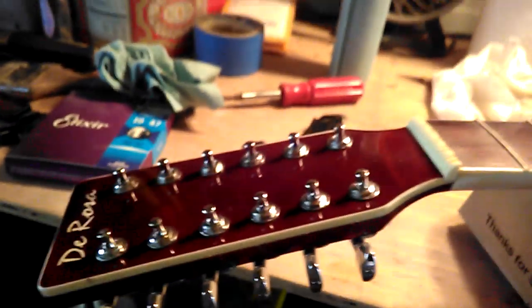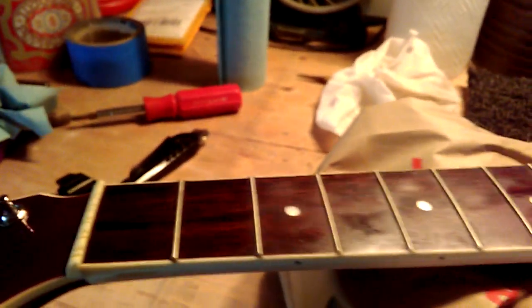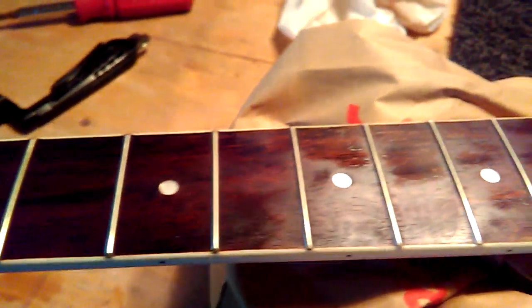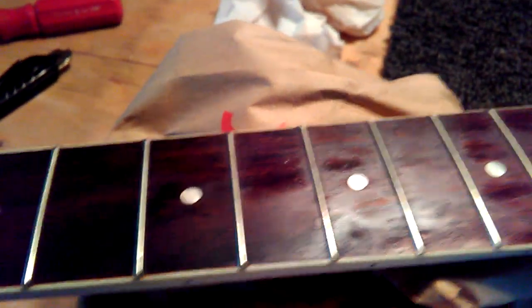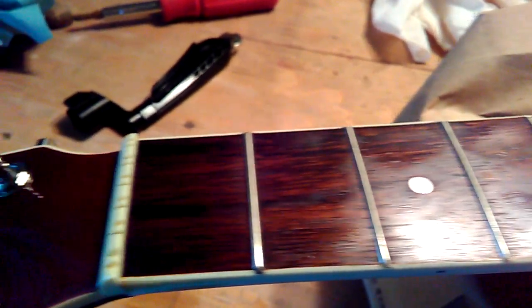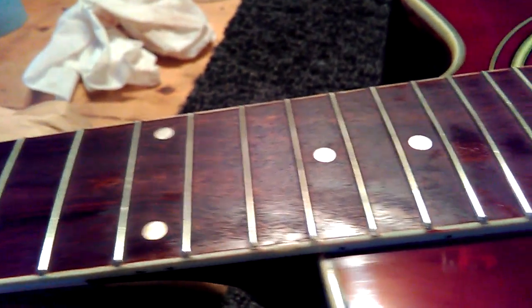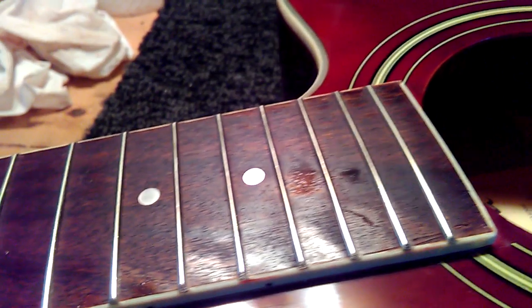I just wanted to hit you guys with this real quick. I've never had to do this before — I have soaked this neck with oil. This is the fifth time around and it's finally starting to hold out. Before this, the oil was just drying down flat, which meant it was soaking into the fretboard. This oil doesn't dry from the air.